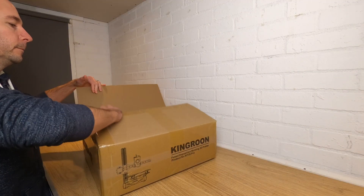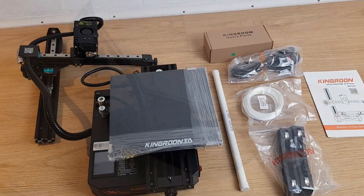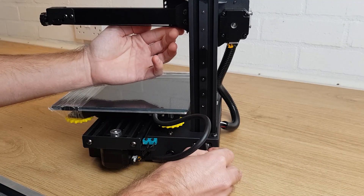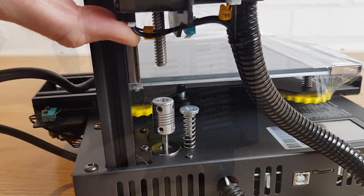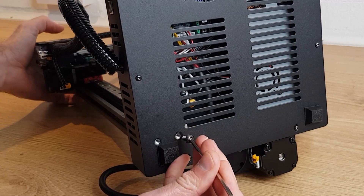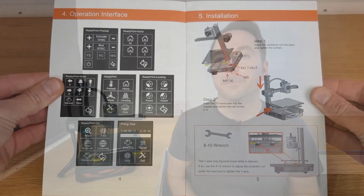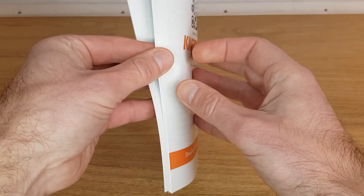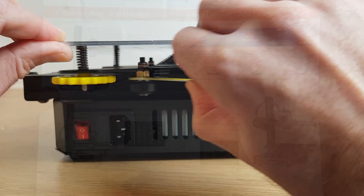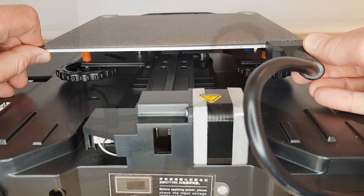Like most of these machines the KP3S Pro was well packaged and most of the assembly was already complete. All I had to do was slot one vertical extrusion into place, insert a few bolts and then attach the Z axis lead screw. Lining up some of the screws was a little bit tricky but if you take your time to get them all started then you can't get the position wrong. Inserting the Z axis lead screw is very simple too. The manual guides you through all of these steps as well as checking the tension of the rollers on the Y axis.